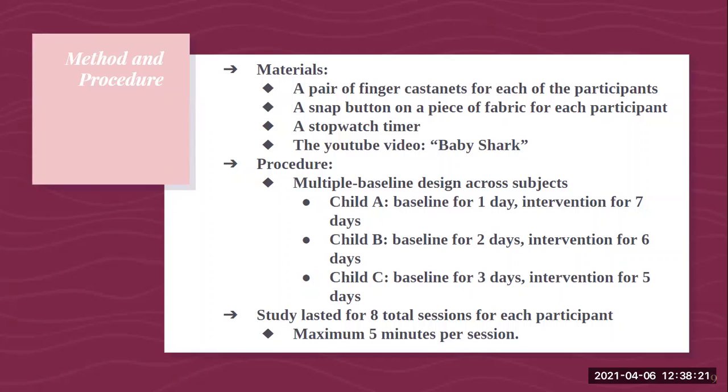The study lasted eight total sessions for each participant, with a maximum of five minutes per session. For the baseline phase, the child was timed for how long it took them to snap the button together. If the child did not snap the button within one minute or 60 seconds, least-to-most intrusive prompting was used until they were successful. Least-to-most intrusive prompting means starting with verbal, gesture, or modeling cues, and if that didn't work, moving to hand-over-hand physical prompting. All data was then recorded, and baseline sessions lasted approximately three minutes long.